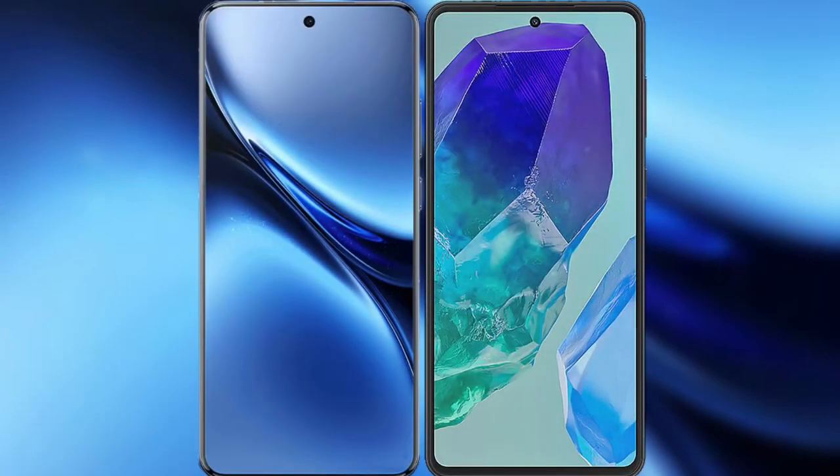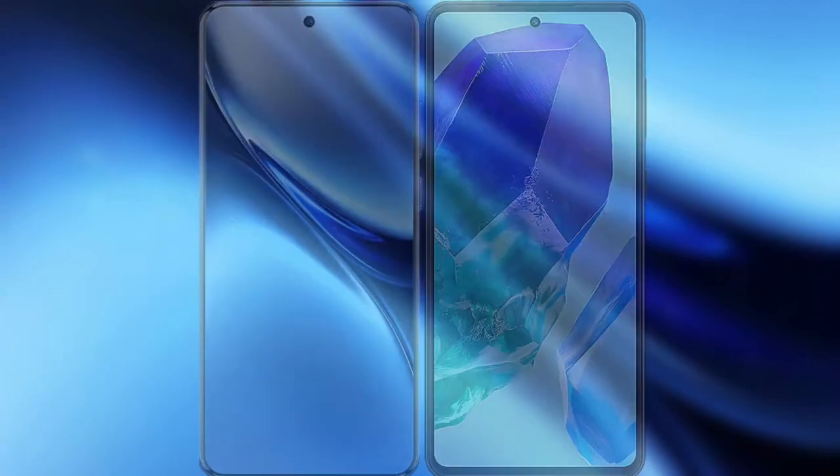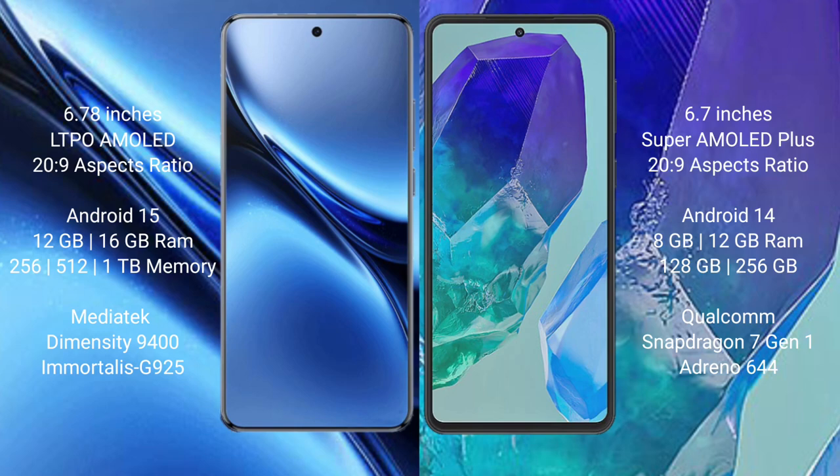I will compare the new Vivo X200 Pro with the Samsung Galaxy M55. The Vivo X200 Pro comes with a 6.78 inches LTPO AMOLED display and Snapdragon 229. The Samsung Galaxy M55 has a 6.7 inches Super AMOLED Plus display and Snapdragon 229.